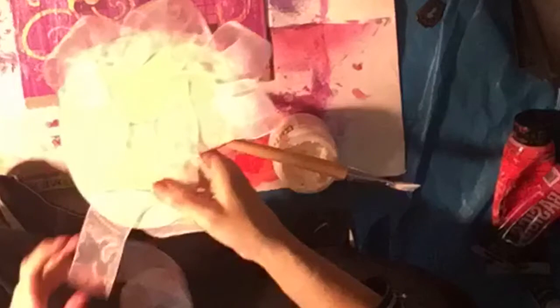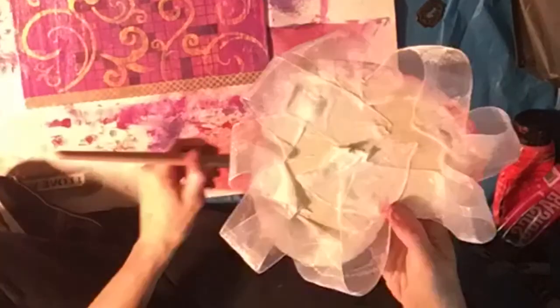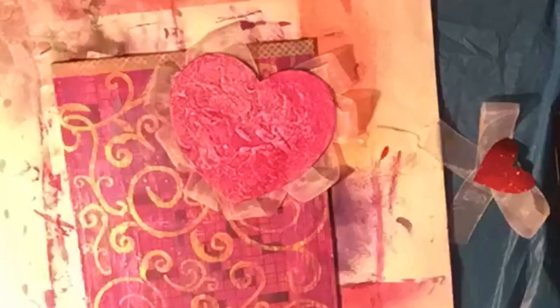I'm using heavy gel medium, which is good to use when you want something to stick right away. I keep looping the ribbon around the back, and the thick gel holds it pretty well. A lighter medium would not work well with this — you need a thicker one, like a thick glue or thick gel.